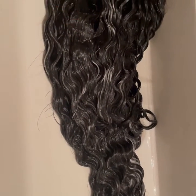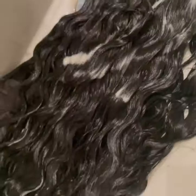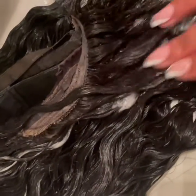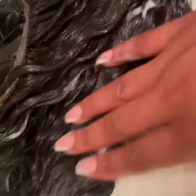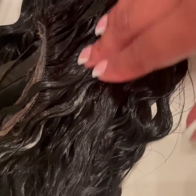It's also very important to get back here in this nape area when you're doing your wigs, because this is where you sweat the most and it gets super tangled. But see, we have no tangles or anything like that — the conditioner worked really really well through. We have minimum shedding.